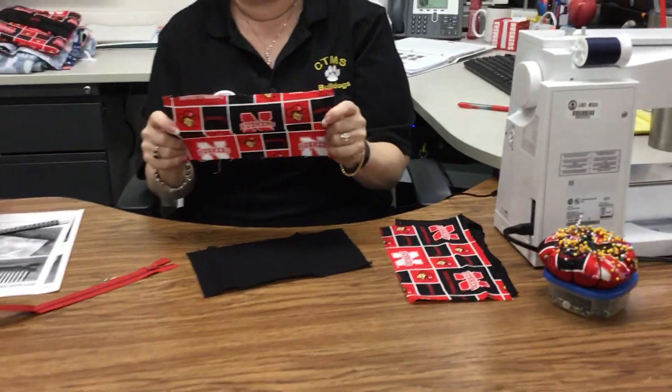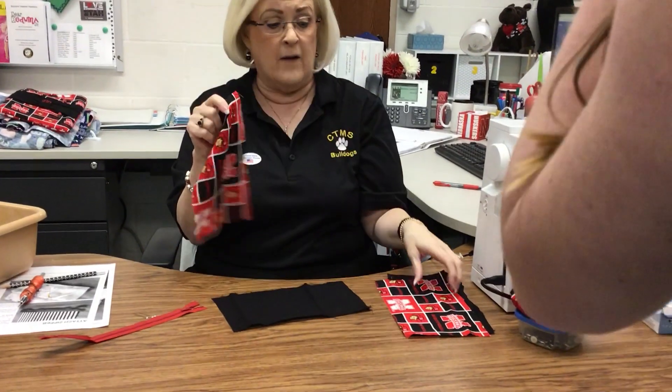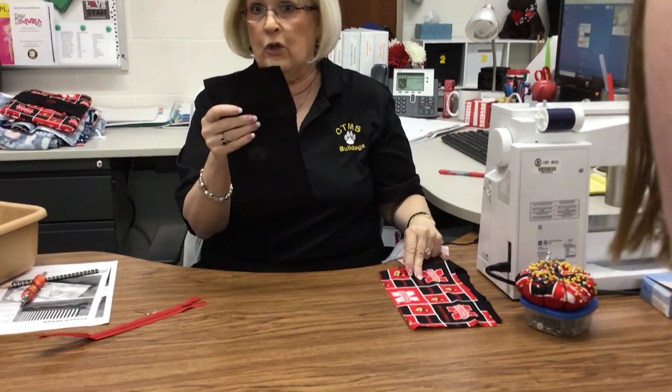I've cut four pieces of fabric: two nine and a half by five and a half for what you want the outside of your pencil case to be, and two for what you want the inside of your pencil case to be.